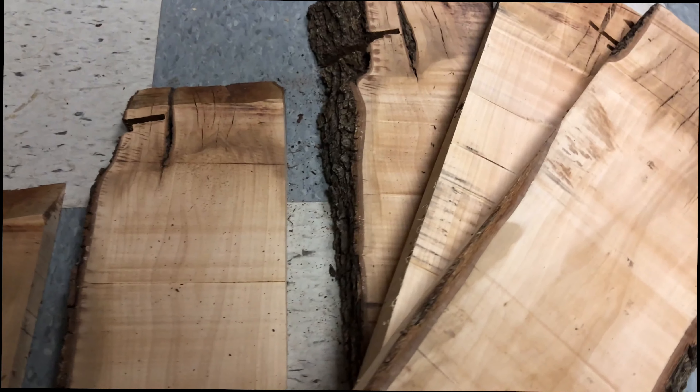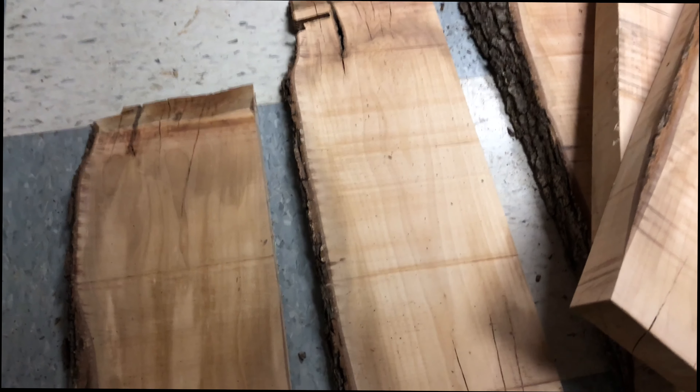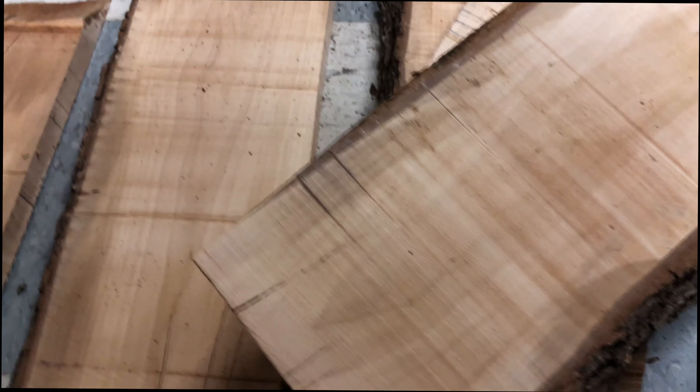At this point we have some beautiful slabs and we have a decision to make. As you can see from the initial drying in the yard, there are some checked ends and cracks starting to form. So we can either trim those up.